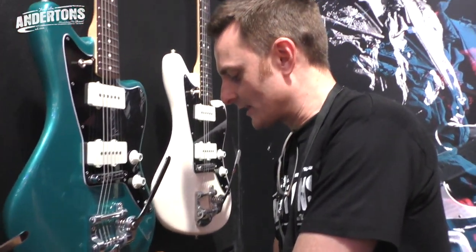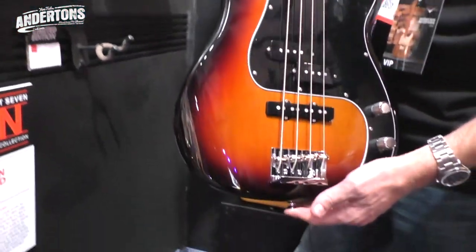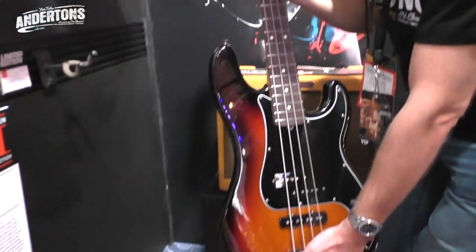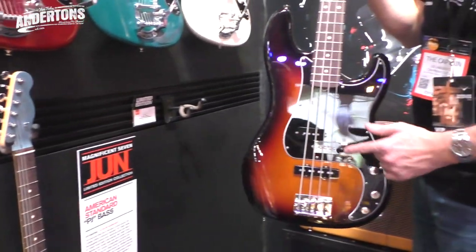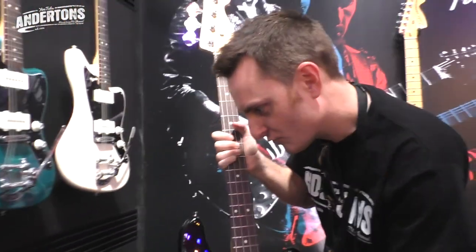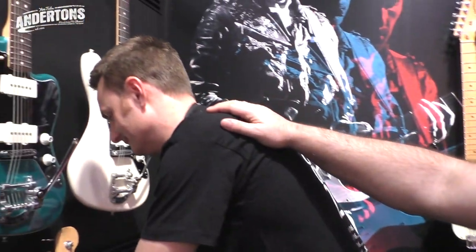Don't say we never do anything for bass players, because there is also a limited version of the P bass - it's actually a PJ bass. So you've got the Precision and the Jazz bass pickups combined - the best of both worlds. That's the Magnificent Seven, which is a lot of fun.